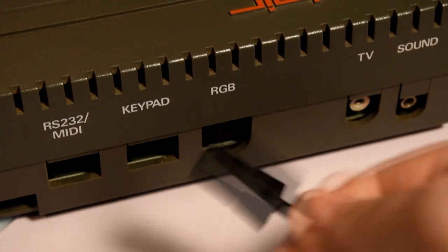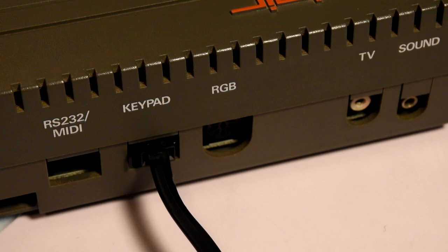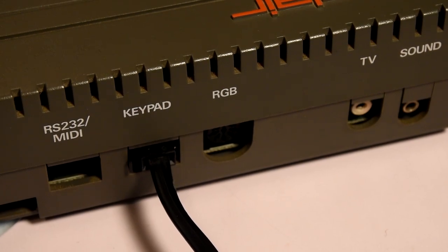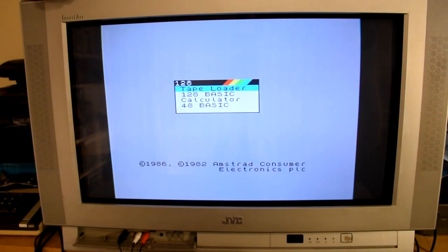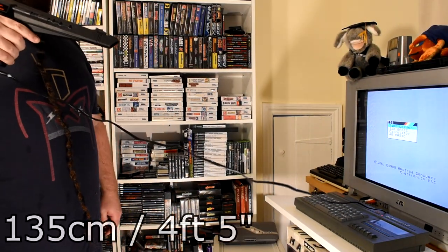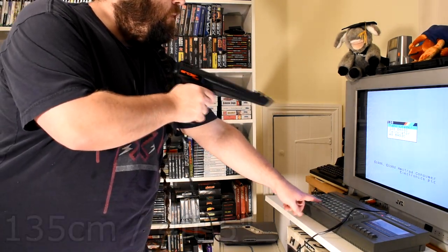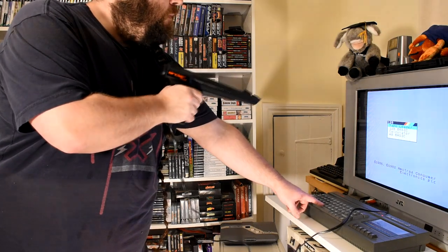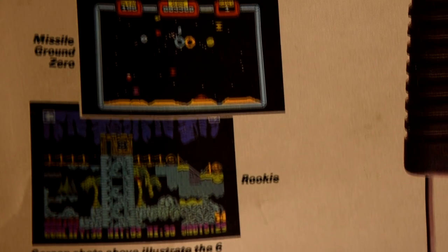So it's time to break out the Plus 2 and connect the light gun, which connects via the keypad or the AUX slot depending on your model. With it hooked up, let's turn on the Spectrum, which I've connected to my CRT TV. The cable isn't quite as long as you might expect, but this was due to the fact that you still needed to use the keyboard for a number of the games. So let's check out the six packed-in games and see how good the gun and the games are.